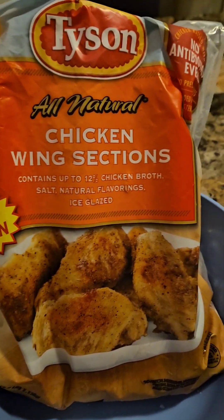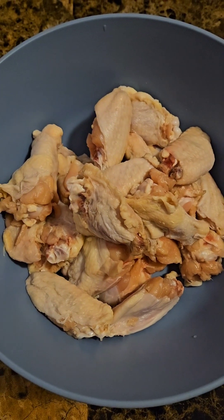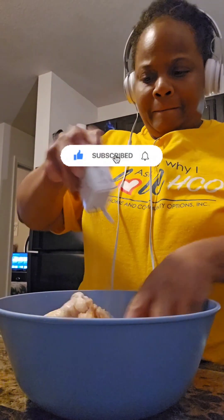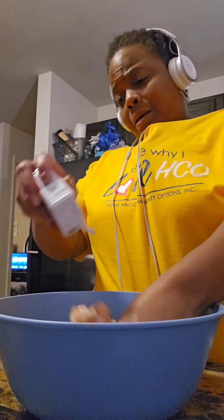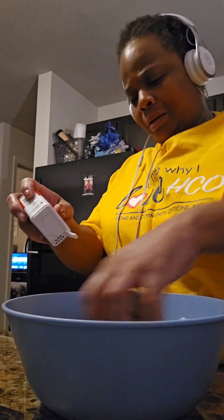Hey beautiful people, it's Lady Love checking in. I am frying some chicken wings and then I'm gonna make some potato wedges and have salad with it. I'm just seasoning the wings with first black pepper and then seasoned salt — Morton's seasoning, whatever kind of seasoning you want to use is just fine.